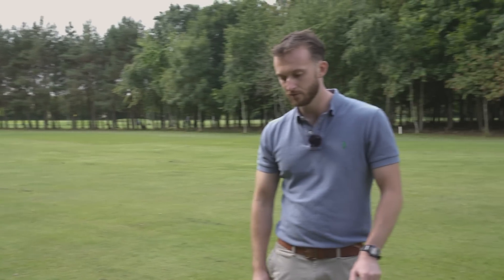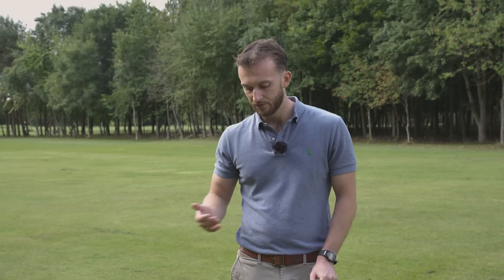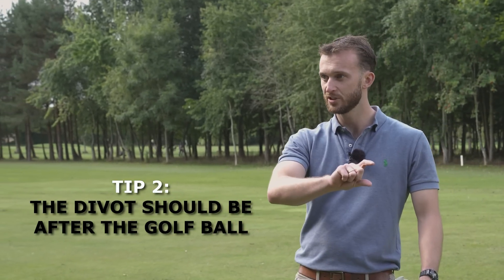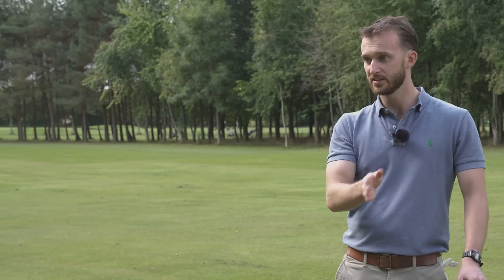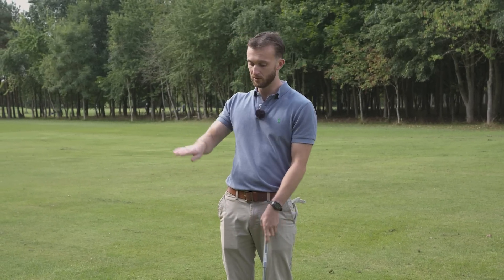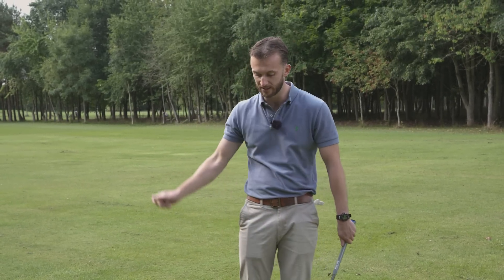A good way to look at this: if you go out onto some grass and hit some shots properly and take a divot, the deepest part of the divot is probably two or three inches after the ball — that's the low point. So we need to make changes in our technique to move the low point forwards so we are striking down, getting the spin, strike, and trajectory for good shots.